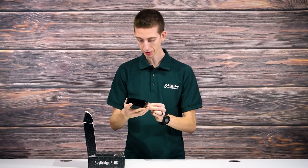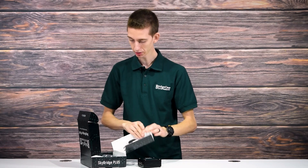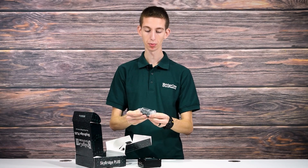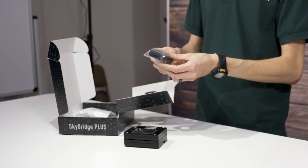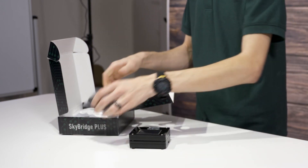Wow, this is a big screen — this is cool. So let's see what else is in the box. Here's a power adapter. This is actually a new and improved power supply — it's more powerful. This is a 2-amp power supply as opposed to the 1-amp, so this will be able to run the bigger SkyBridge Plus.